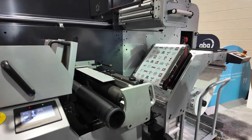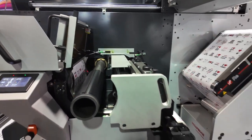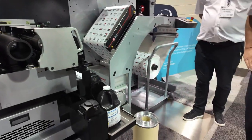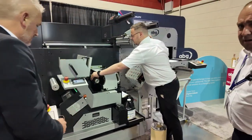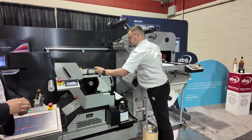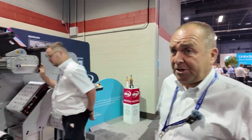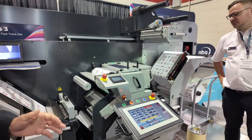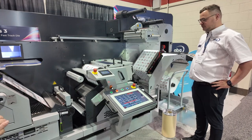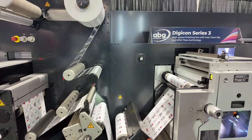It's a semi-rotary Flexo head. It can be run with a sleeve system or a cylinder. It's fully motorised on the impression settings. One of the major benefits of this new head is it's very quick make ready. We can run it in semi-rotary mode up to 93 metres per minute, or we can run in rotary mode as well with either an open duct or a sleeve system up to 180 metres per minute. We've also refined the registration to plus or minus 0.1 of a millimetre.